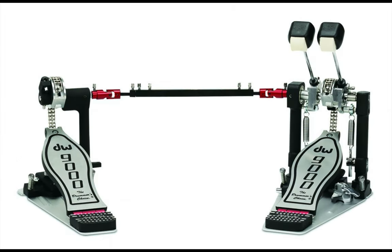My top choice is the DW 9000 Series double bass pedal because of its rock solid construction. Once again, check the description below for links to all the double bass pedals covered in this video.